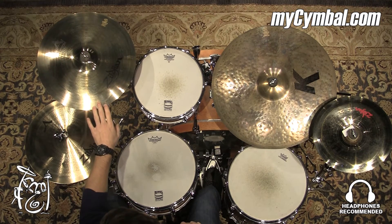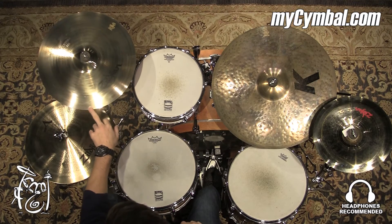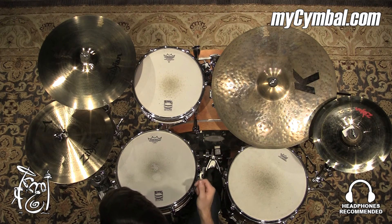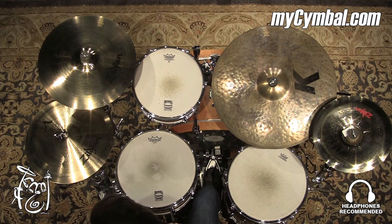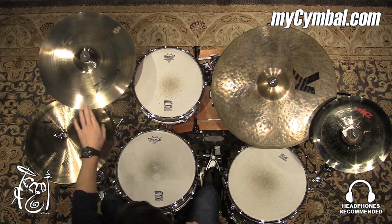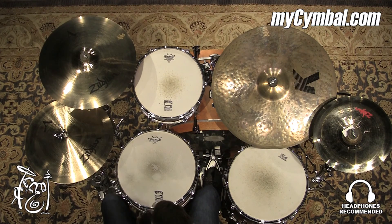All right, so this is a Zildjian 16-inch A Custom Crash Cymbal in a brilliant finish. This cymbal has a pretty quick decay — it doesn't ring on for days and days. It really just has a nice bite, a glassy shimmer to it, and then it gets out of the way. Really nice sounding crash cymbal, and you can get this exact cymbal only at mysymbol.com.